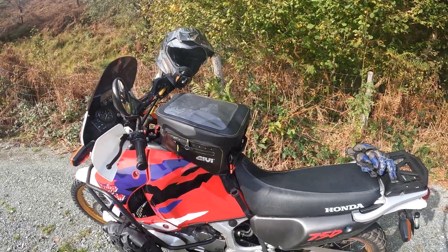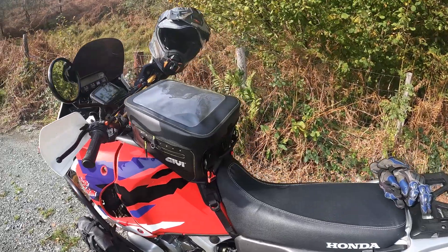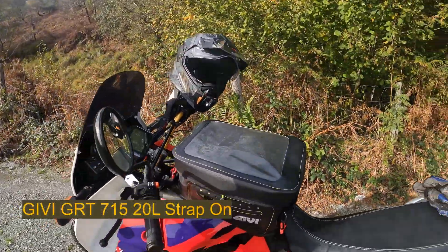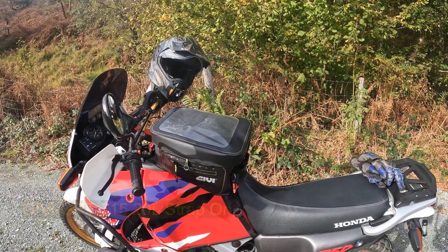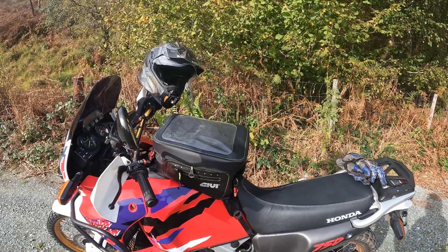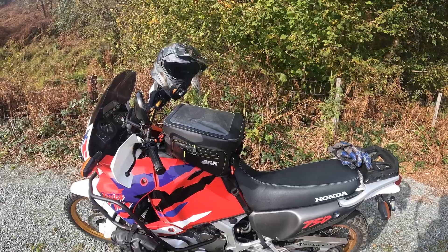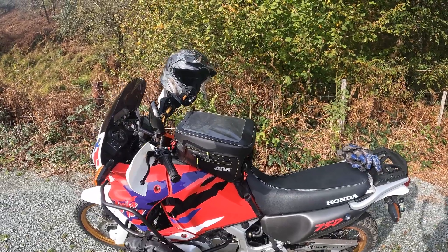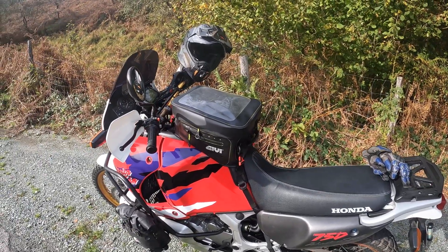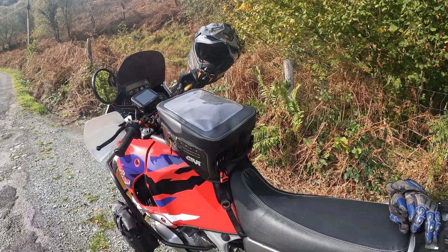So this is the 20-litre GV strap-on tank bag. My intention was actually to get an Oxford tank bag, but two places I tried didn't have it, the factory had a six-week delay, and they didn't know if they were resupplying anymore. So I got a refund. I also looked at a Held tank bag, but I could only find magnetic ones and I wanted a strap-on, so I ended up getting this one.